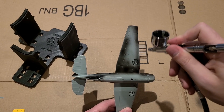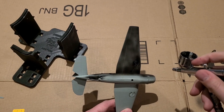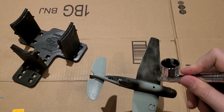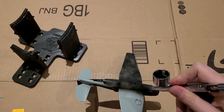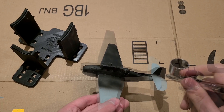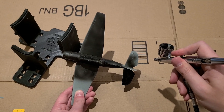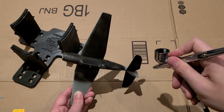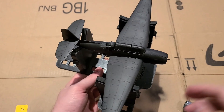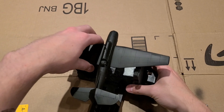Now we're going to move on to painting. Here I'm using Vallejo's flat black primer to coat the whole thing and give us a nice base to work with. This beautiful little aircraft jig I've been using is from Bulldog Models, who makes some awesome 3D printed modeling supplies — go check them out on Instagram, tell them I sent you and say hey! We've got our whole aircraft primed. Something special about this phase — I love when you prime a model, it looks so nice.